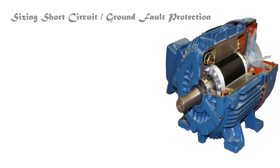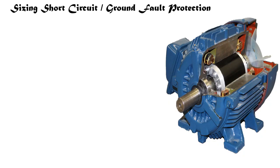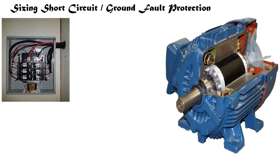I'm really excited about this week's video series — we're going to be dealing with sizing short circuit and ground fault protection. By the end of this week you are going to be a pro at sizing short circuit ground fault protection. We started off in motors and now we're heading down this trail. I want you guys to learn inside and out how to size motors, not only for your journeyman and master's license but also for when you're out in the field.